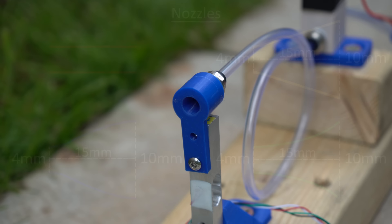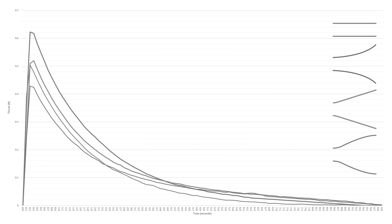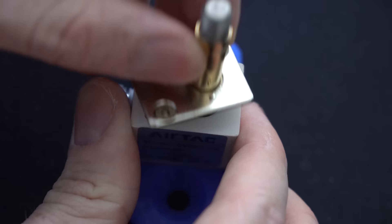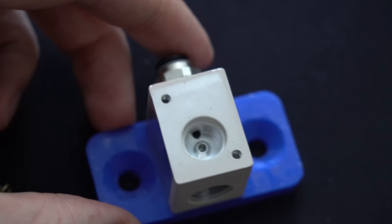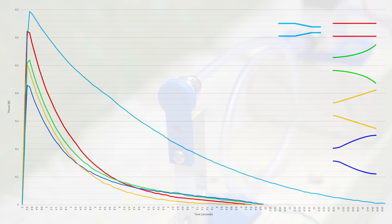I ran each thrust test 6 times per nozzle to get an average and imported the data onto a graph. Before revealing which nozzle performed the best, let's just admire how little thrust this system actually produces. The best nozzle produced a peak thrust of 0.62N — equivalent to lifting about 63 grams. The straight nozzle performed the best, while the bell-shaped nozzle performed the worst. Because these solenoid valves have a small orifice of about 2–3mm, I tried a smaller 2mm diameter straight-through nozzle, and it outperformed all previous contenders in both peak thrust and duration.